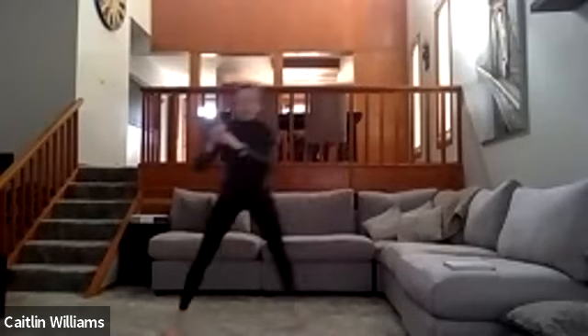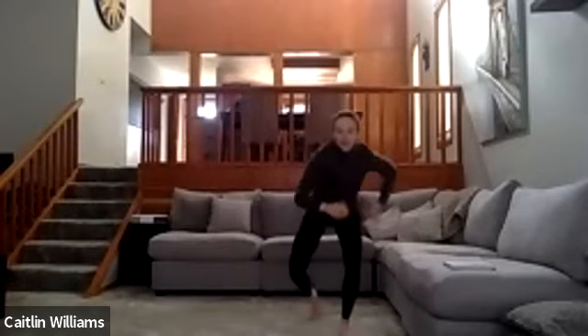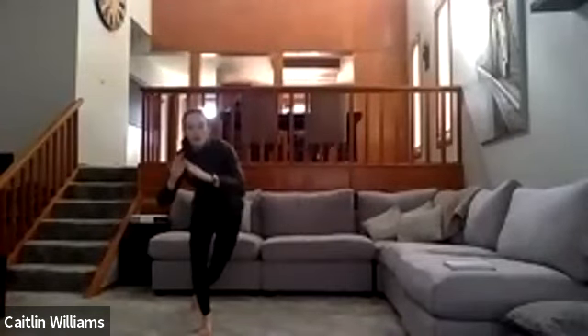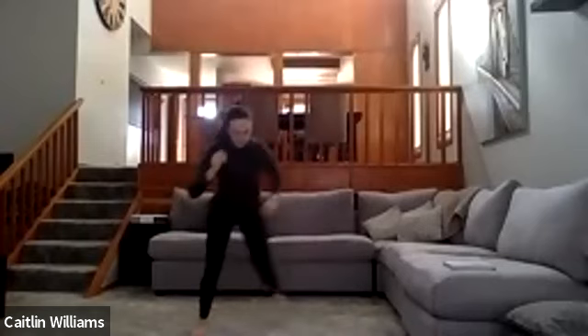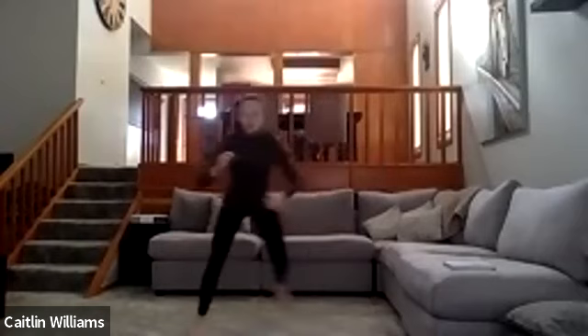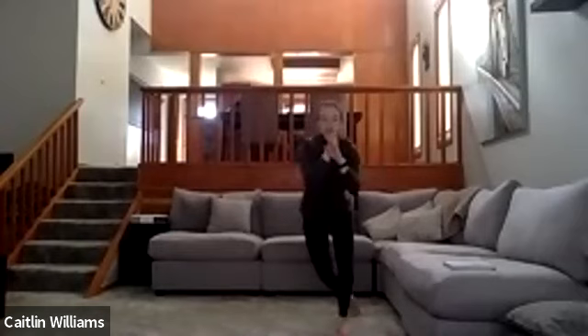Into the lateral lunge again. If you want, you can add a little bit of a hop this time — you can still do the regular lateral lunge, but if you want more movement, make it almost like a skater hop. Again, push through that heel and back up.